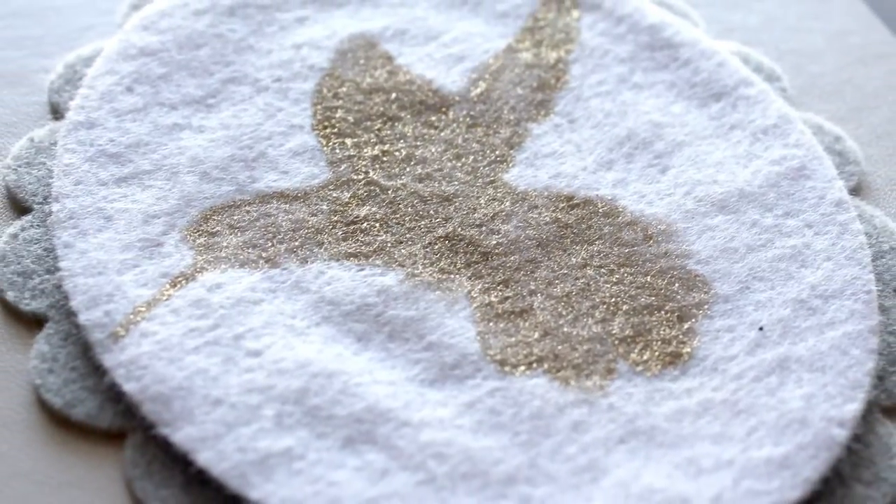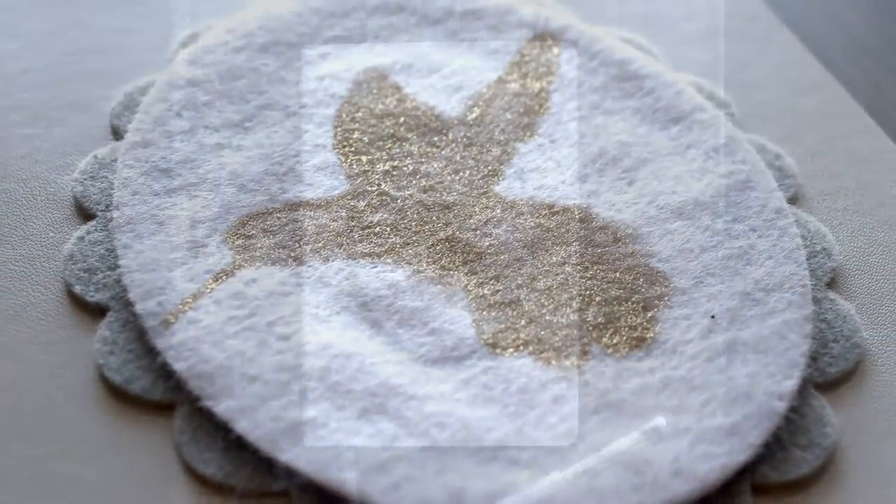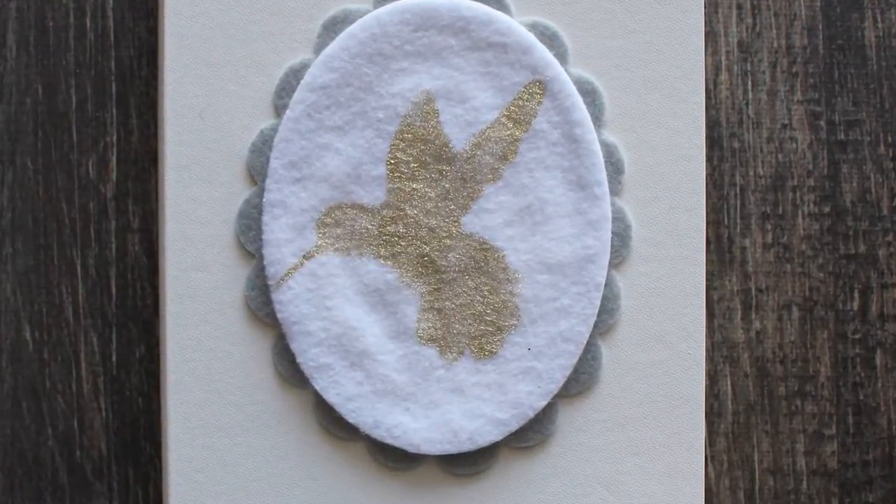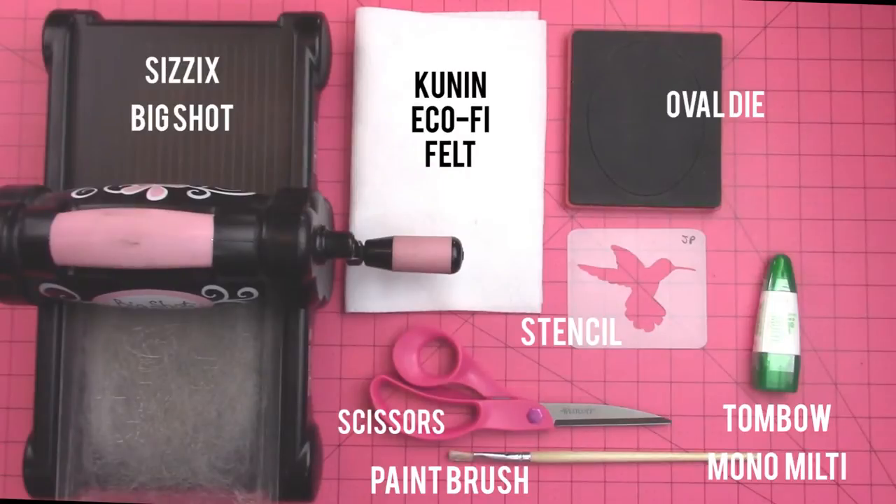Gold foiling is super hot in crafts right now. I'm Jennifer Priest, and today I'm going to share with you how to gold foil on felt. And later this week I will share a tutorial on how to make this actual notebook.